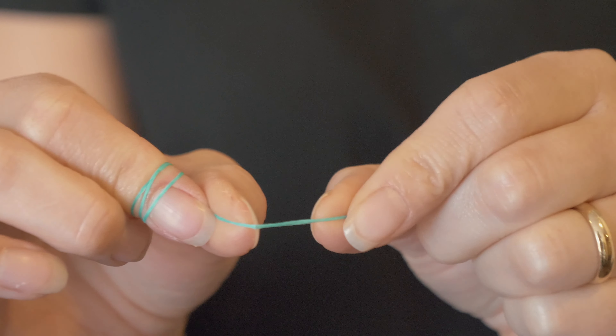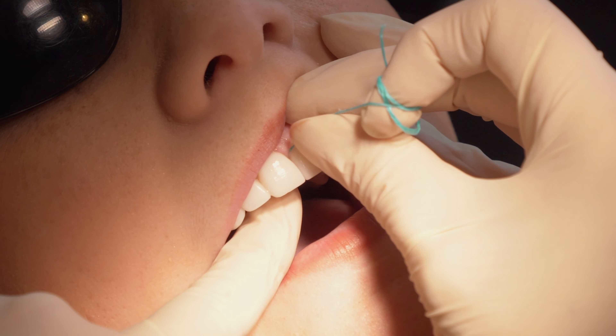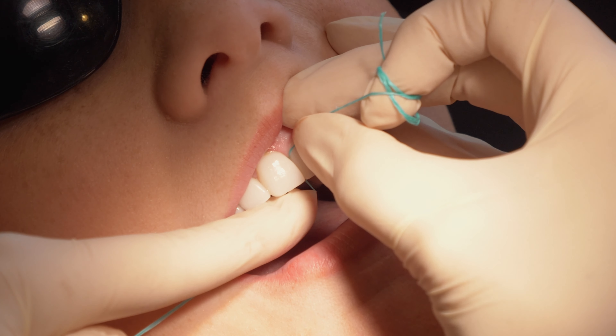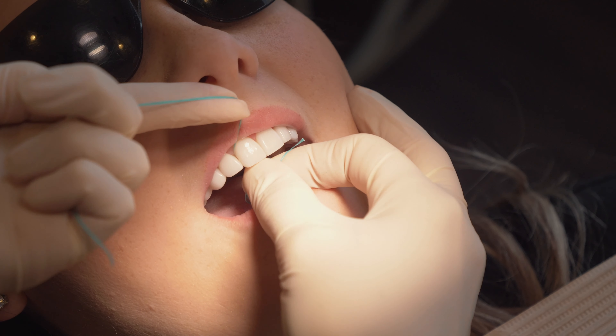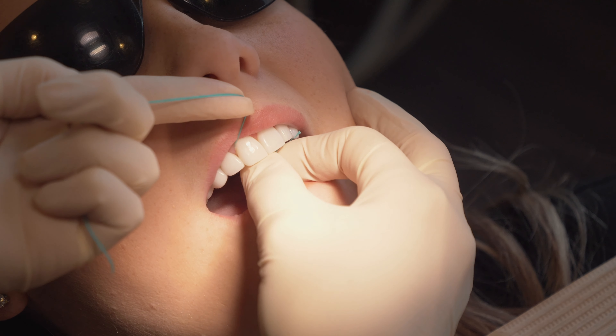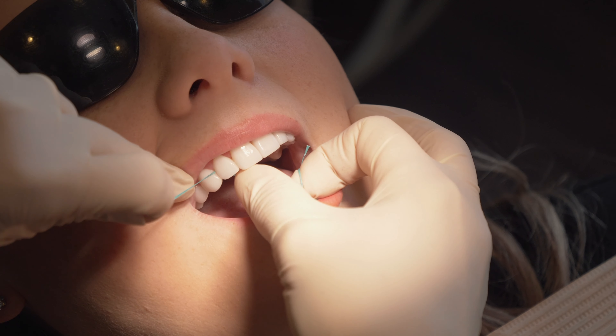Now what you want to do is gently seesaw it back and forth in between the teeth and then gently hug it around the tooth. As you can see, it's sliding all the way up underneath that gum line and you're scraping it up and down a good four or five times. There's bacteria that creep underneath the gum line that set up camp, and we want to actually do that scraping motion to disrupt them and scrape them off of the tooth.